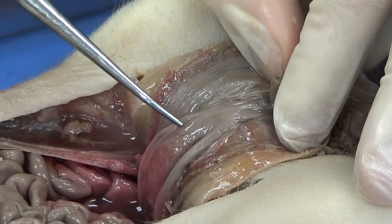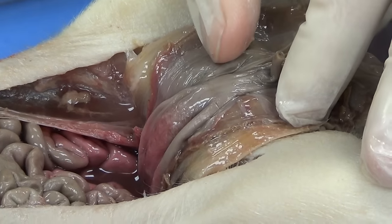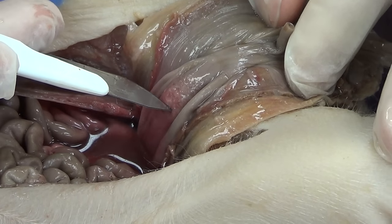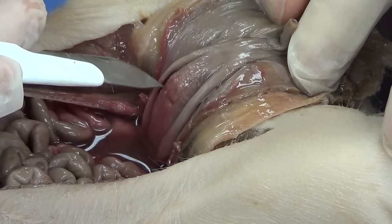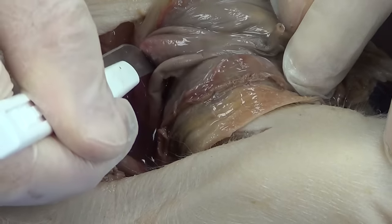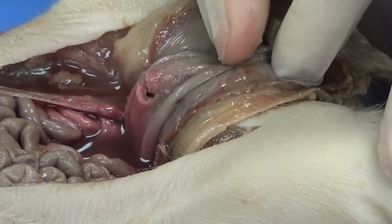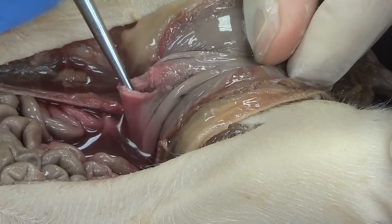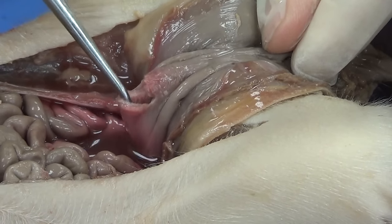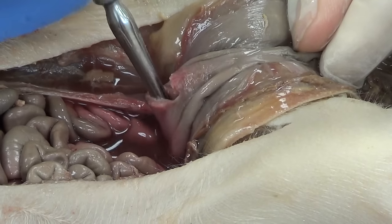This structure right here in the middle is going to be the urinary bladder. I'm going to cut that urinary bladder very gently — not the arteries, just the urinary bladder. The urinary bladder is muscle, so it's going to require a little effort. I'm going to open that up and stretch it out a little bit, and you can see that it is a muscular container. That is the urinary bladder.